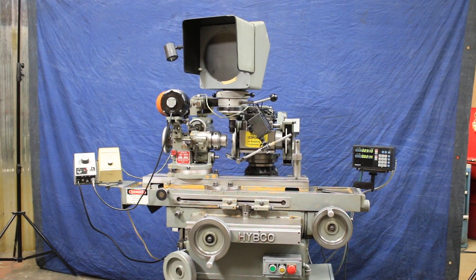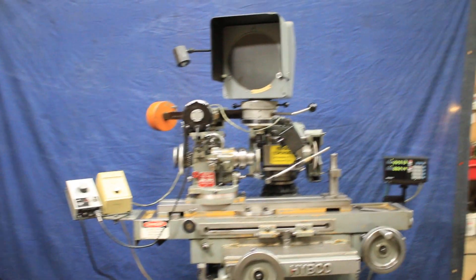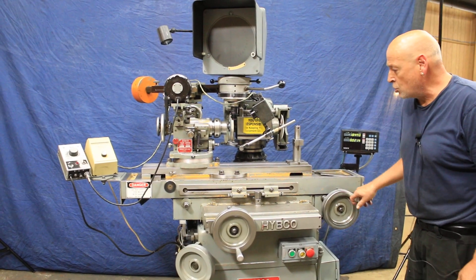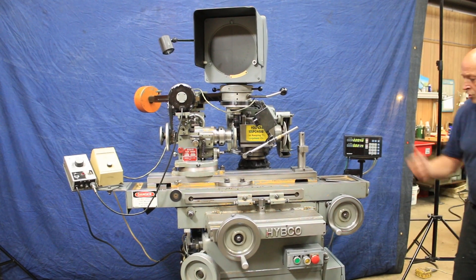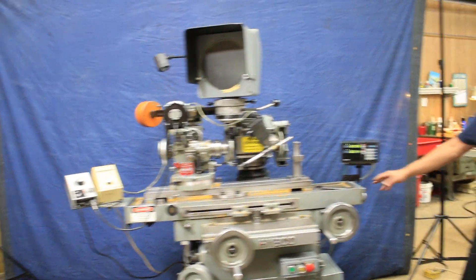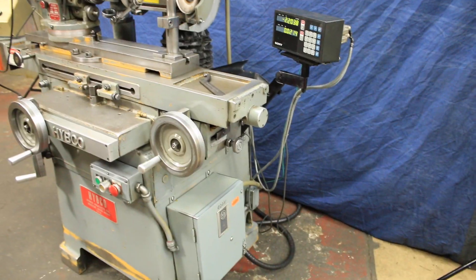A couple of quick things about this machine: it's currently wired for 220 volts. HIPCO has a unique table drive system where you have a very fine feed through the use of a lead screw and nut combination. And if you wanted faster movement, you could switch back here, disengage the screw and nut, and slide it in to use a rack and pinion for faster movement. So that's pretty cool.